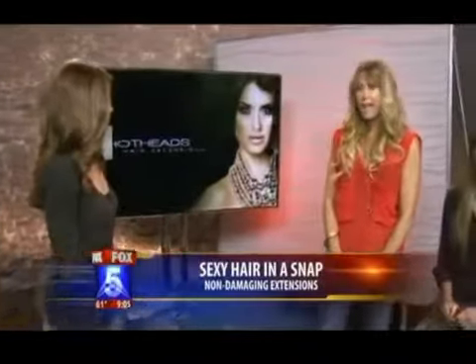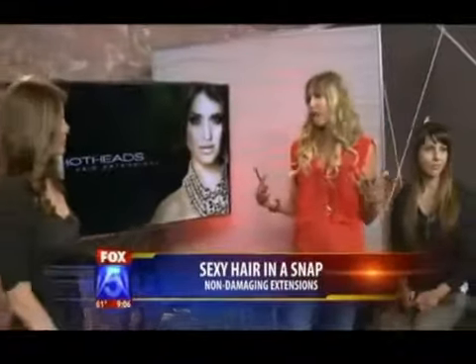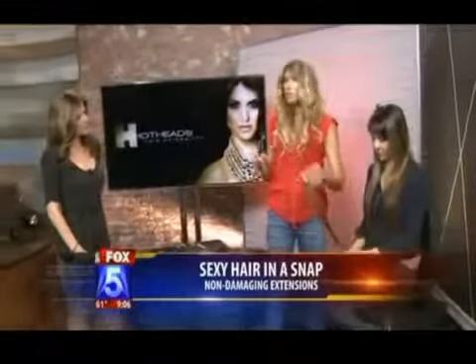This is Hot Heads, and the most amazing thing about it is it was actually developed by a company that specialized in hair replacement for 30 years. So their huge motivation was: let's create extensions. Since every celebrity wears them and all of us want this beautiful, full, gorgeous hair, how can we do this and not cause damage? The technology is actually surgical tape that bonds to itself.